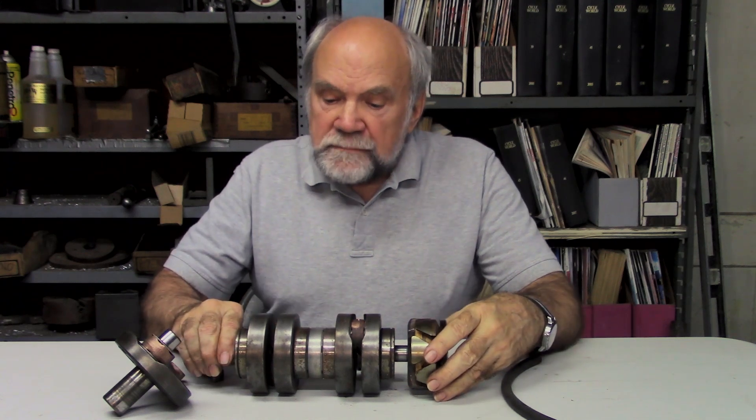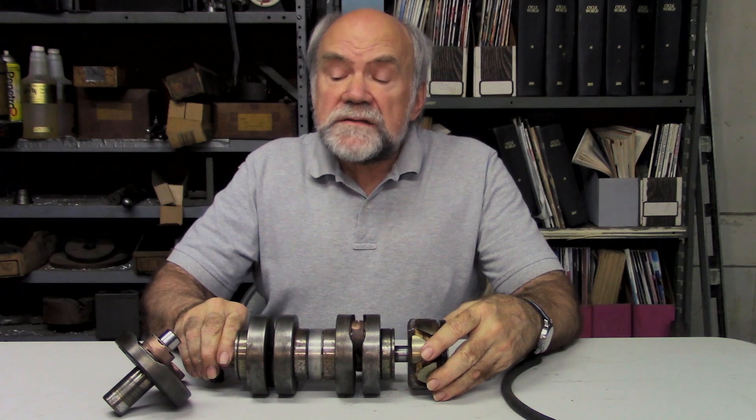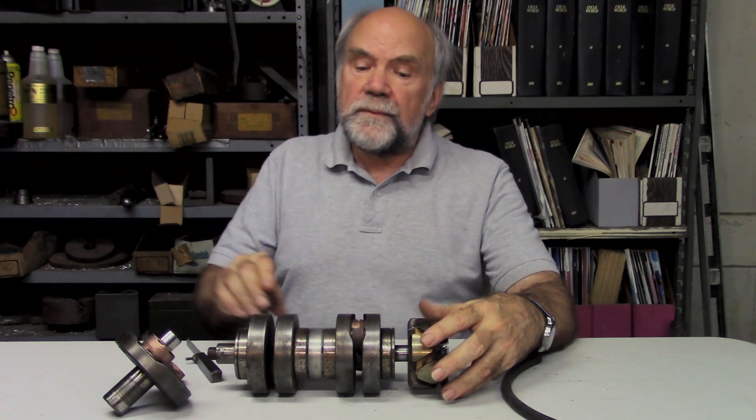When Clem Johnson — may he rest in eternal peace — built his barn job, a Vincent-based drag racer, he too ran into the 7500 RPM flywheel shift. So he resolved to build his own crankshaft in a single piece with no press fits and nothing to slip.